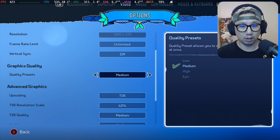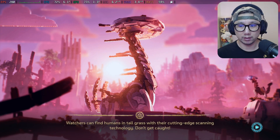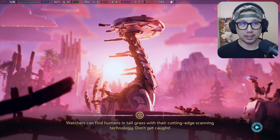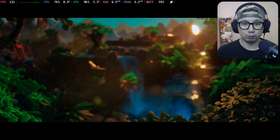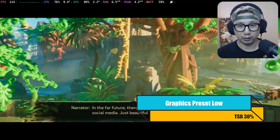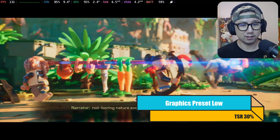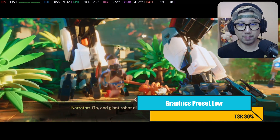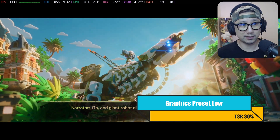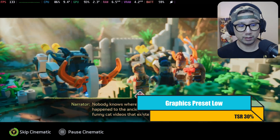So if it's low, it's 30% resolution scale. Let's see how it looks first on low quality — see how it looks and runs on the Steam Deck. We'll go through some of the presets and then if it's good, we'll just leave it. If not, maybe we'll try to install a mod and enable frame generation. On the cutscenes, we're getting over 100 FPS. Pretty good.